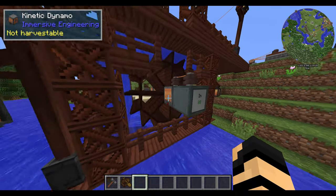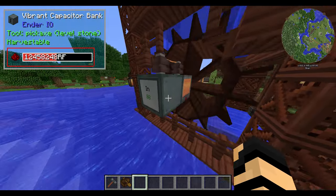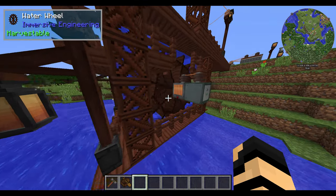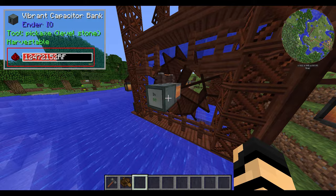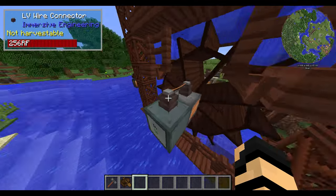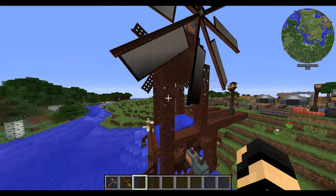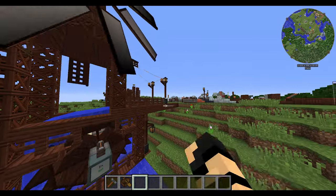To start off with, you can see I have a little bit of Ender I/O mixed in here just so you can see the output. The maximum output you can get from a triple waterwheel setup is 88 RF per tick. I currently have it set up with just some LV — nothing really too crazy. This whole setup I had from the other Getting Started.